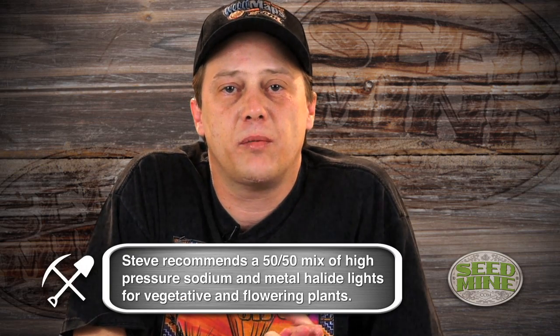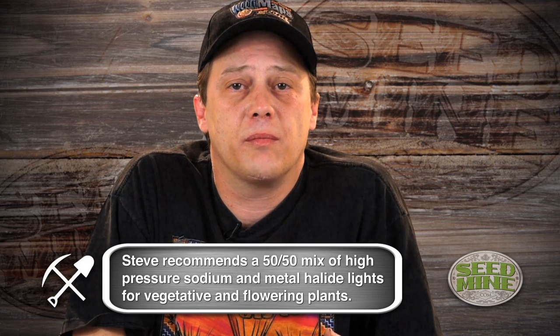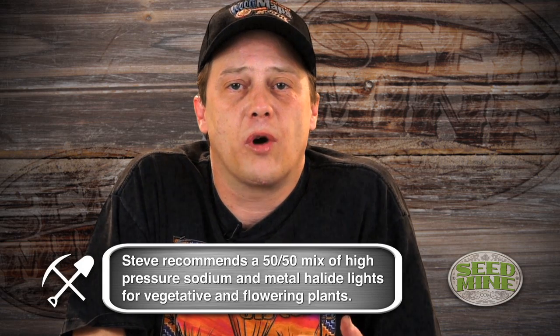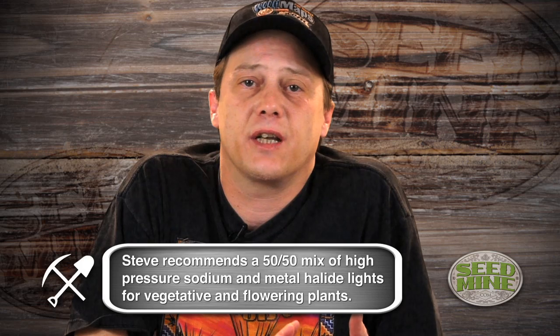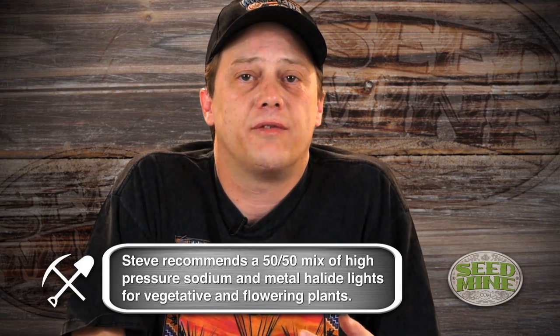Hydroponic lighting is the same as dirt lighting, is the same as any kind of supplemental lighting. It's very important — I've found in all applications — to use 50% metal halide and 50% high-pressure sodium mixed together. They put out a broad enough spectrum that covers everything the plant needs, and they have the energy to power the photosynthesis that drives the reactions the plant uses for fuel and energy.